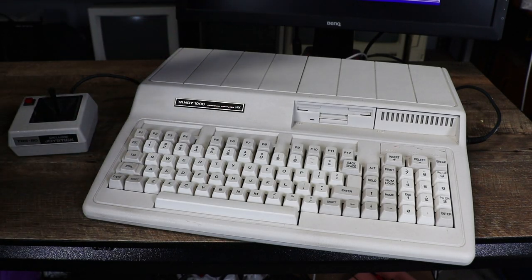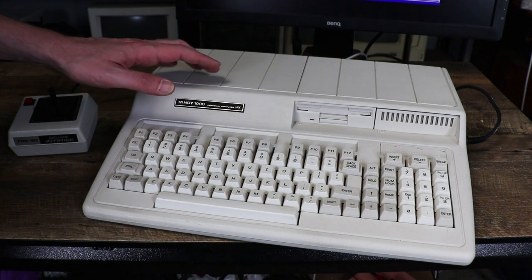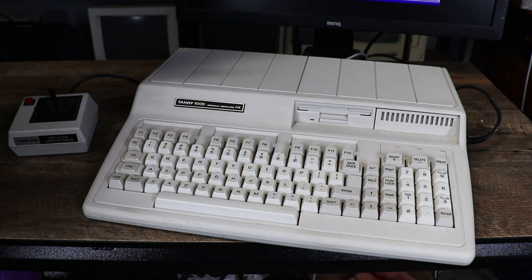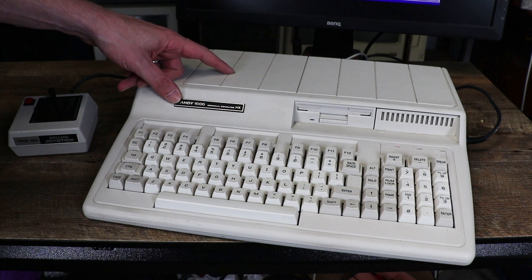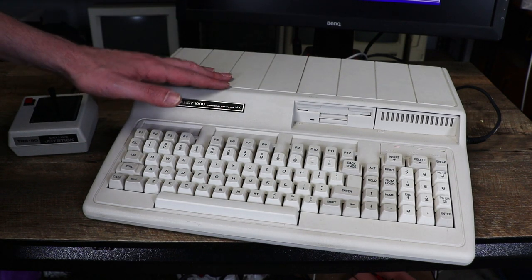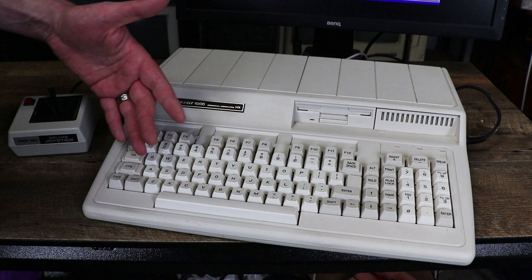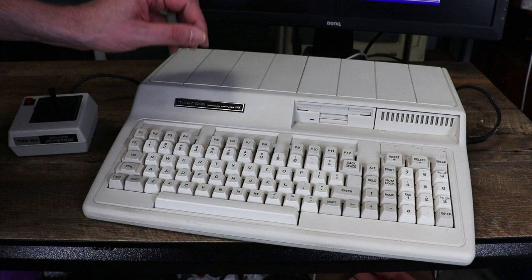This here is my Tandy 1000 HX pretty much as it arrived. It's got a few scuff marks but nothing really to write home about. Now the Tandy 1000 HX had 256k of memory on board. This does have the Tandy factory upgrade to 640k which is nice, but what it doesn't have is any kind of modern storage or internal storage, and it doesn't have a serial port.